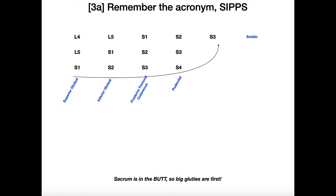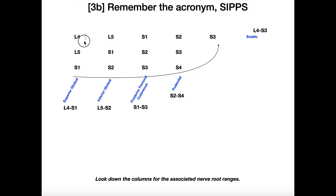Now for the S's, how do you know which one comes first? The first S is superior gluteal. The way I remember this is we're dealing with the sacral plexus — the sacrum is in the butt, so the big gluteals are first. So superior gluteal is first rather than sciatic. The L4, L5, S1 column is superior gluteal — the S in SIPPS.